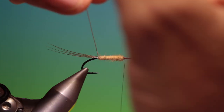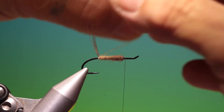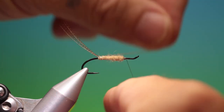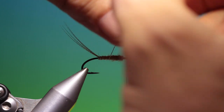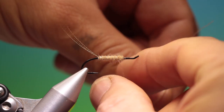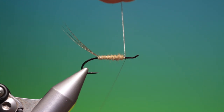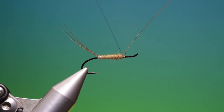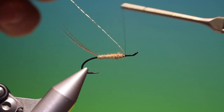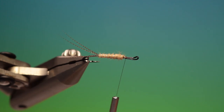Take our tinsel, one turn first under the tail, keep it up, and then we'll go up over the body, catching the tinsel and tie it off. Remove that — that's looking good.